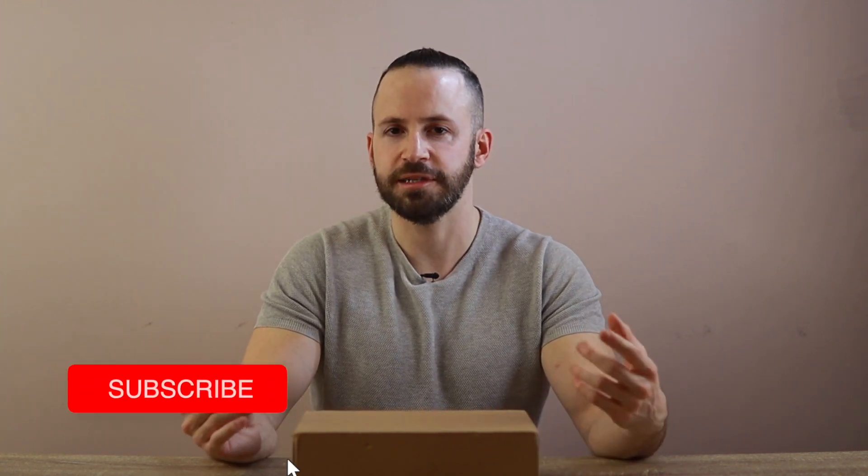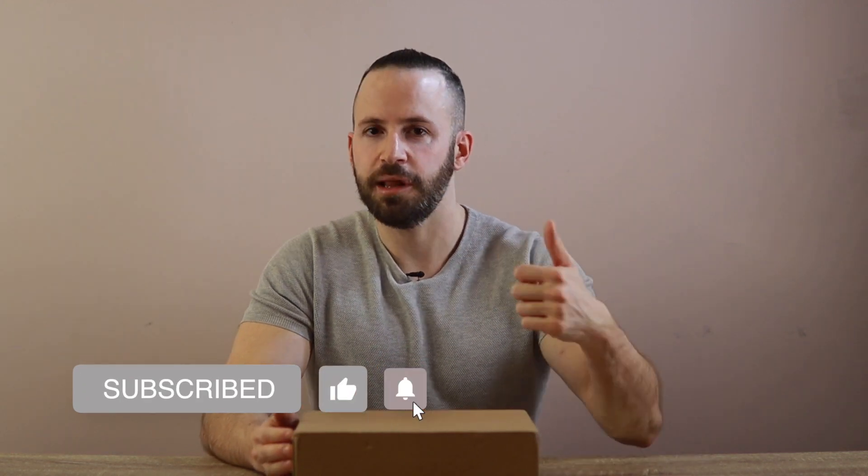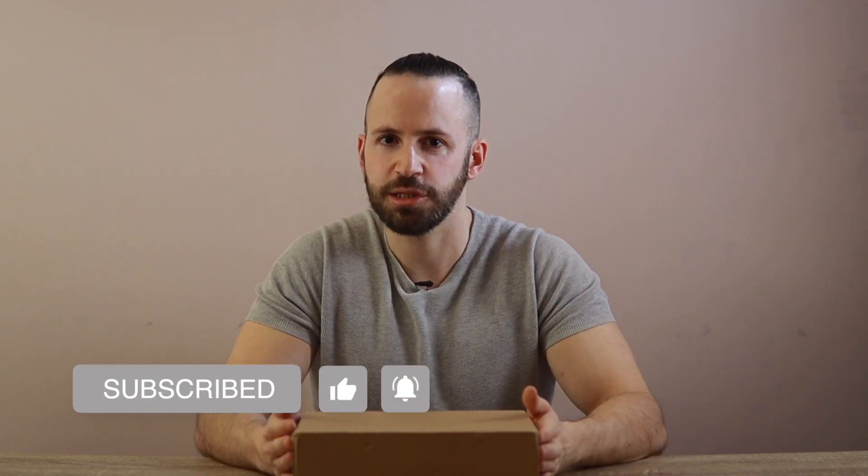If you guys like videos where I review budget penis stretchers or talk about intimate topics relating to men, please feel free to subscribe to my channel and hit the bell icon. Let me know in the comments if there's another extender that you'd like me to review on this channel that I haven't reviewed yet — I'd really love to hear from you guys.